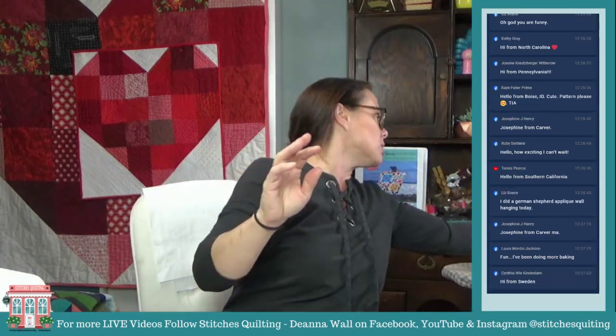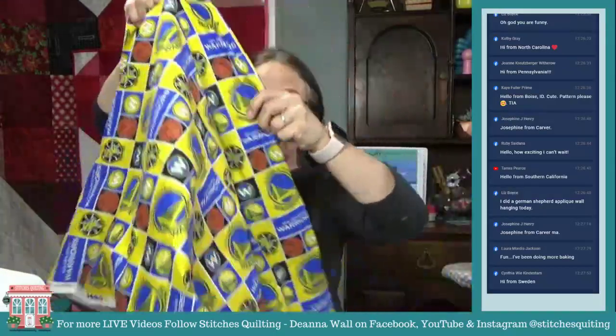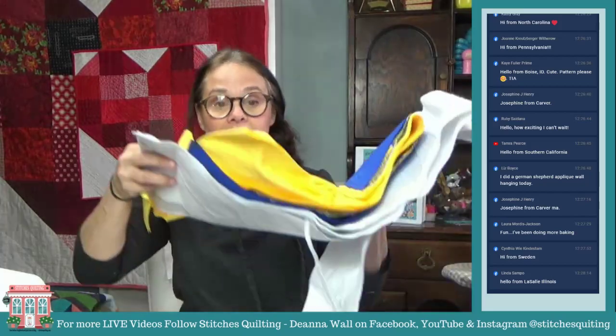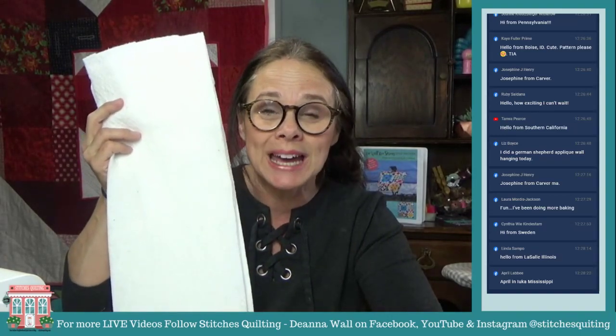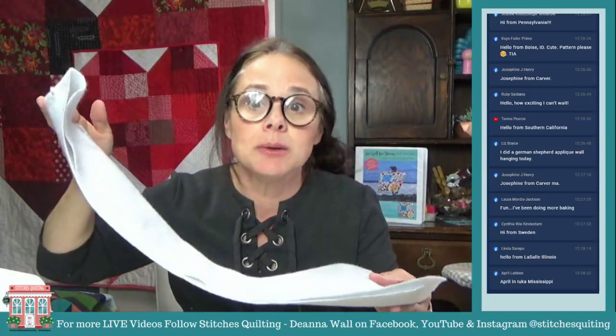Luke is a Golden State Warriors fan — he had me make him a Golden State Warrior mask and I'm supposed to make one for his friend too. So I thought we'd use this Golden State Warriors fabric to make Luke a hot pad, since Luke loves to cook. I have everything cut out and prepped. This is the batting pre-cut to about eight inches wide and 36 inches long.